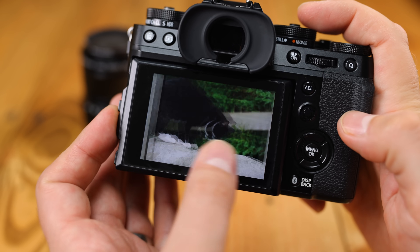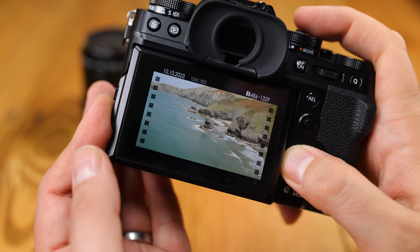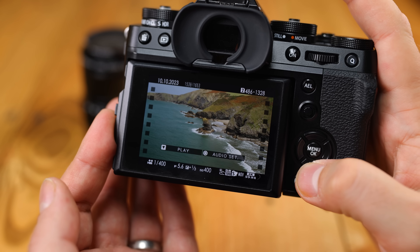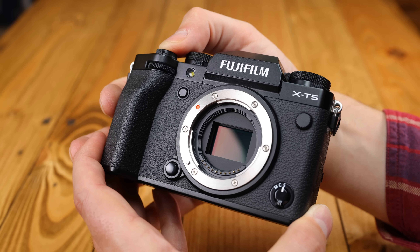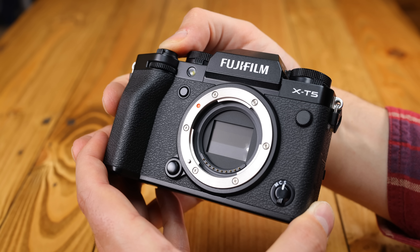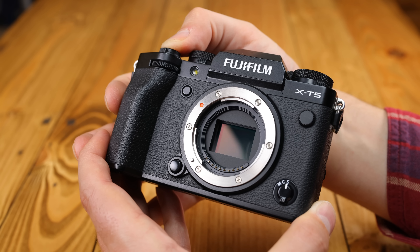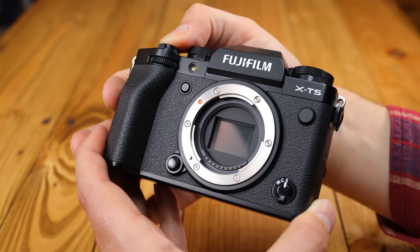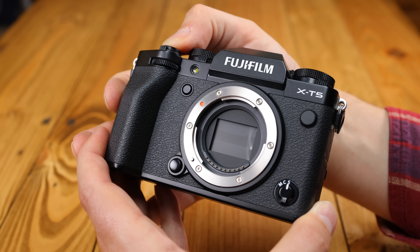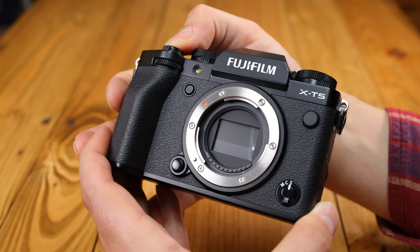An articulating screen is much more flexible and useful for video work. That screen on the X-T5 is also very high resolution at 1.84 million dots, a little better than the X-H2, and nice and bright as well. The maximum burst rate of the X-T5 is a fast 15 frames per second in mechanical shutter mode, and 20 in electronic shutter mode, just like the X-H2, but the X-H2 has a bigger buffer, so it can go on shooting for quite a bit longer. The mechanical shutter's durability is rated at a massive half a million actuations.